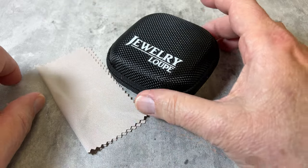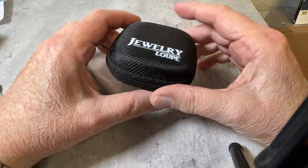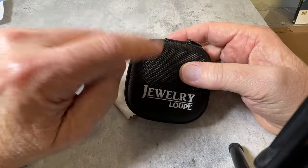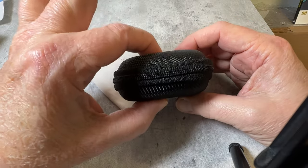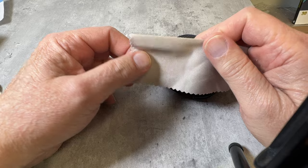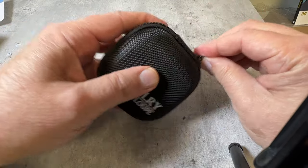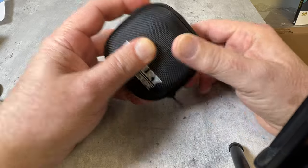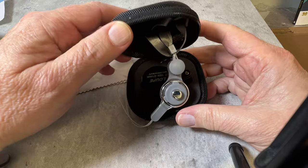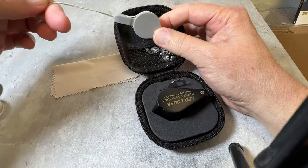We've got a really cool loupe here — we've been out of stock for a while. This is a jeweler's loupe, 10 power, and it comes in a nice case, much better than those leather cases. It also comes with a lint-free cloth for cleaning your gemstones. Let's open it up — nice zipper, nice quality — and we've got a lanyard so you can wear it around your neck.